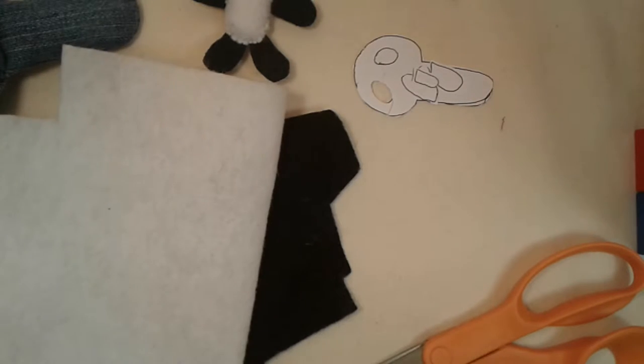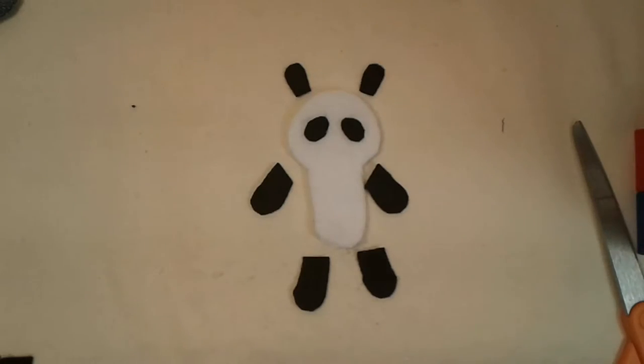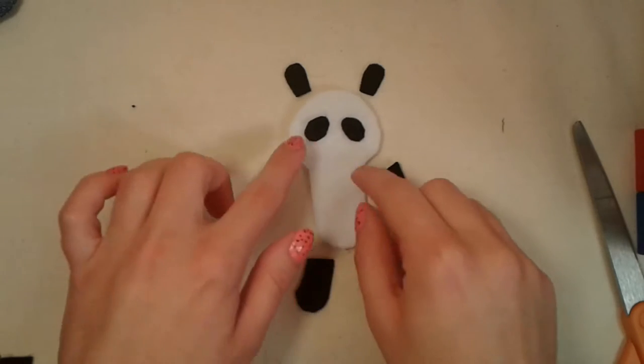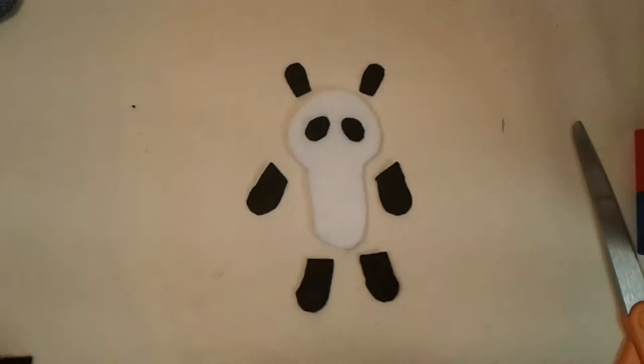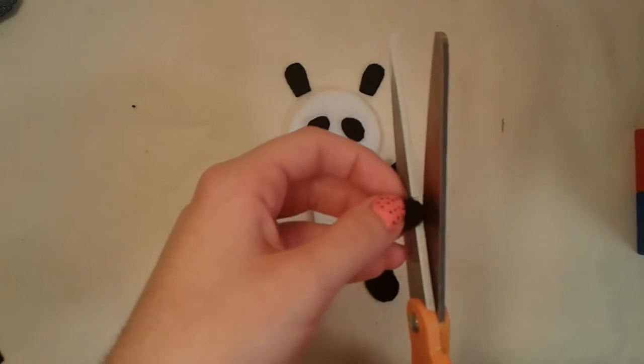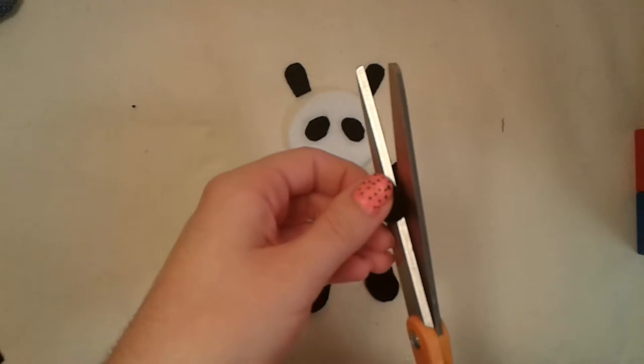Now you can start pinning your panda pieces to your felt. You will want two body pieces, two arms, two legs, two ears, and two eyes. Once you have done that you should have two legs, two arms, two body pieces, two eyes, and two ears. Now you can take a tiny scrap of your black felt and cut a small circle from it — this is going to be your panda's tail.